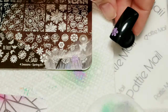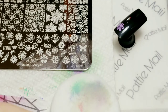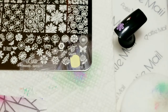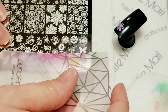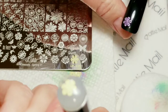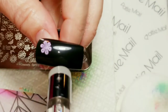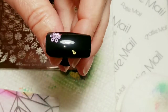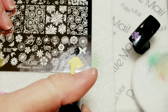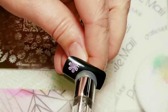Next one we have is called Lemon Meringue. The only thing this collection is missing is kind of a cream color — I really wish they had included a cream. I bought my daughter one, I can't remember the brand, a Moira cream — I'm kicking myself for not getting one for myself. I think it was called Vanilla, but I don't know how that one stamps since I didn't test it before giving it to her. Okay, let's pop this on here — whoops, I was talking too much. Let's do it again — and we won't talk — perfect!